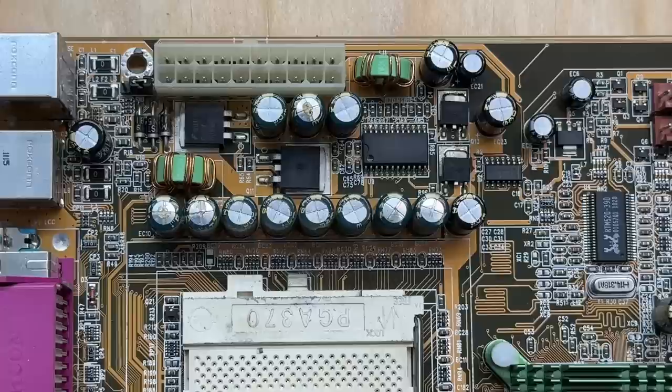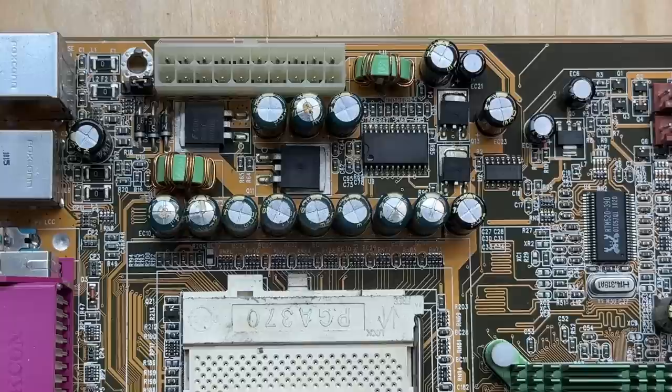Yeah, those caps are pretty bad, and unfortunately I do not have any of those values. All of the green puffy leaky ones are 1500 microfarads, and the highest value I have on hand is 1000 microfarads. So this is as far as we're getting with this system — I do not want to attempt to power this thing on with those caps in that condition.